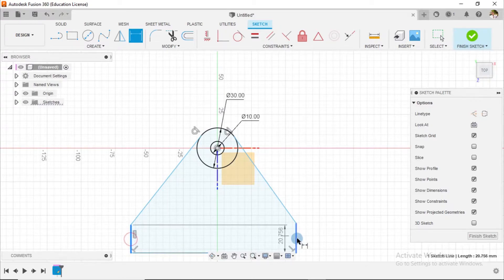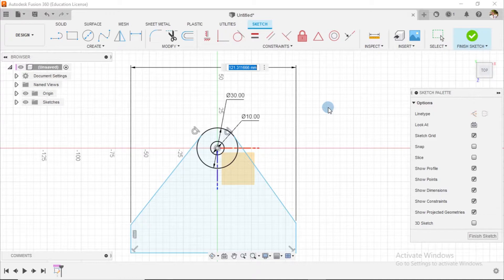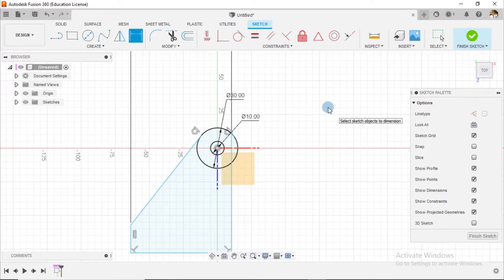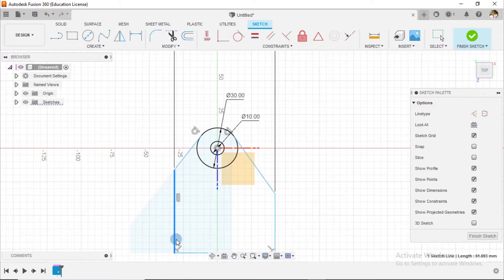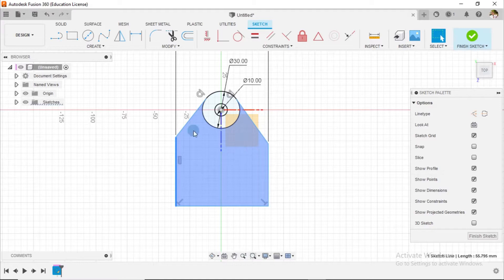Alright, from here to here should be 74. It's going to mess up this drawing right now — just like I suspected. I'll drag this inside to make it change its ways. And let's see, I'll place the dimension here again.